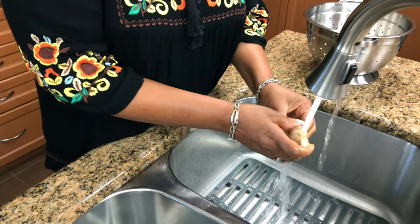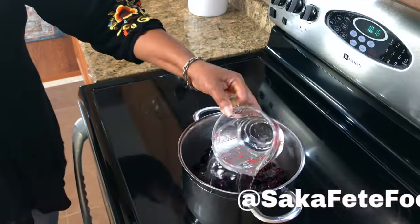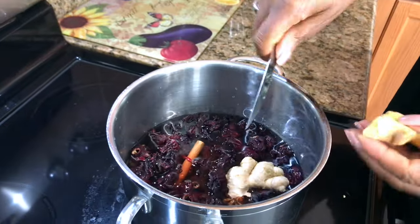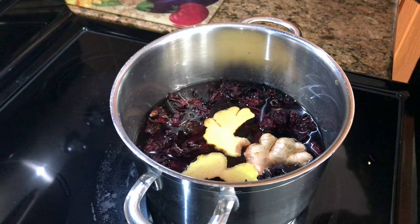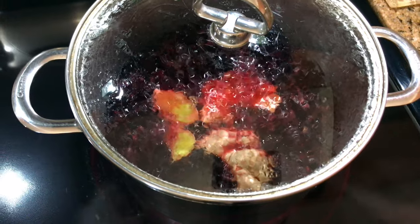First step, we're going to boil the sorrel with all the spices, so come join me at the stove. I have some ginger and I'm just going to slice the ginger and put it in, cover it up and bring it to a boil, putting it on high.